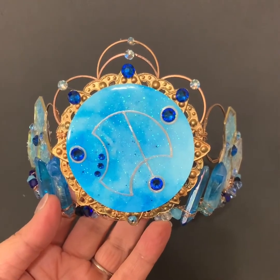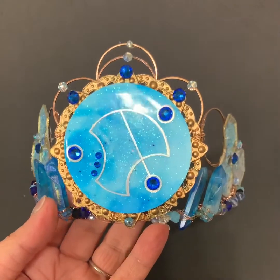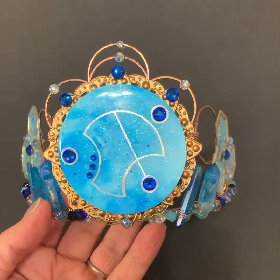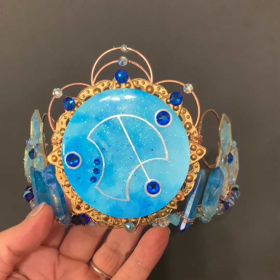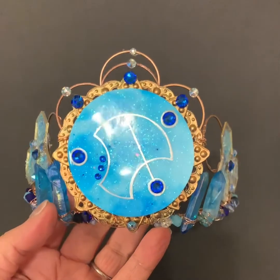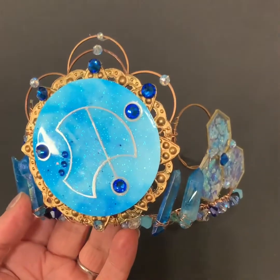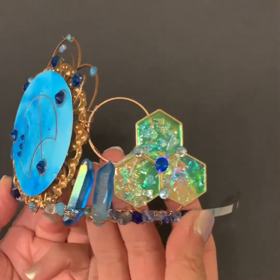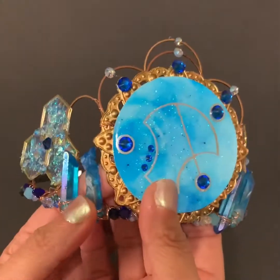This is this week's tiara and this one is Doctor Who based on the Gallifreyan language. It actually says 'tiara' on the front. And here are the sides — you can see all that sparkle — and the other side.